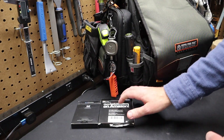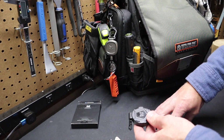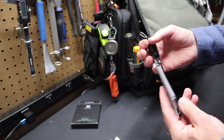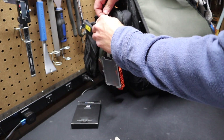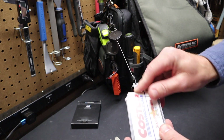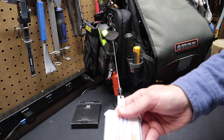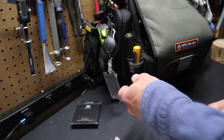Next we have a lanyard. If you have to scan into a building or work in an office with a scan-in system, you can hang this on your bag and put your ID in it. It doesn't block RFID, which is nice — you can take it out, scan into a door, and retract it back to the bag, or wear it on your belt. Very nice lanyard.